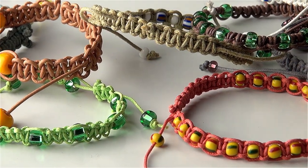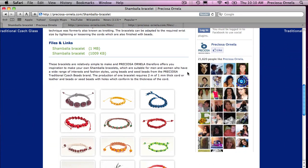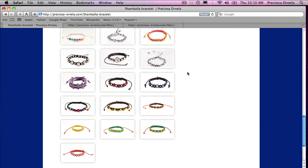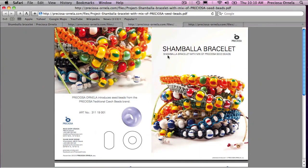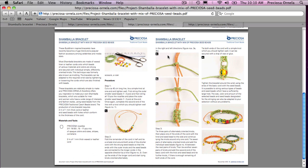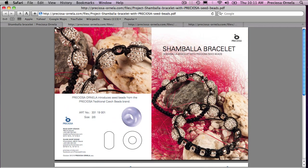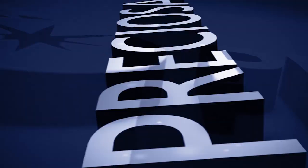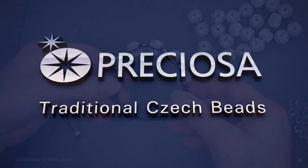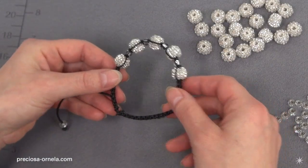You can find photographs of the Shambhala bracelets on our website, preziosa-ornella.com. There, you will also find two PDFs which will show you how to make two different Shambhala bracelets. In this video, we will show you how to make this particular bracelet. Today, we are going to make this Shambhala bracelet made with preziosa-ornella beads and seed beads.